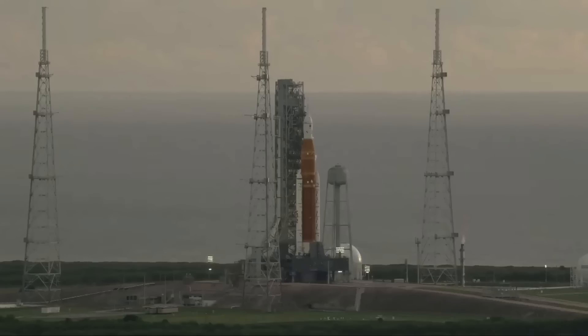We're holding at T-40 minutes. You may recall, if you've been with us for the past hour, that there was a line of ice that had formed on the inner tank on the exterior of the core stage where there is a flange.